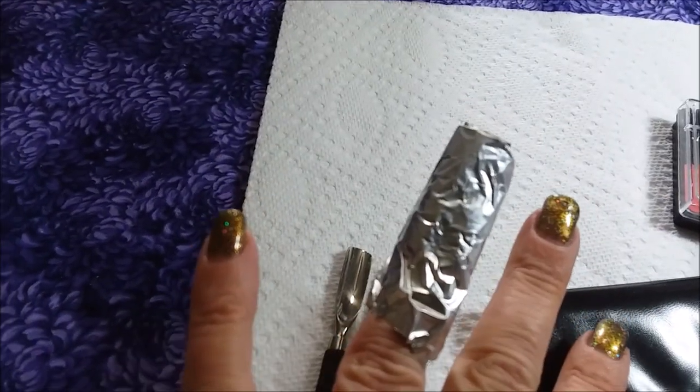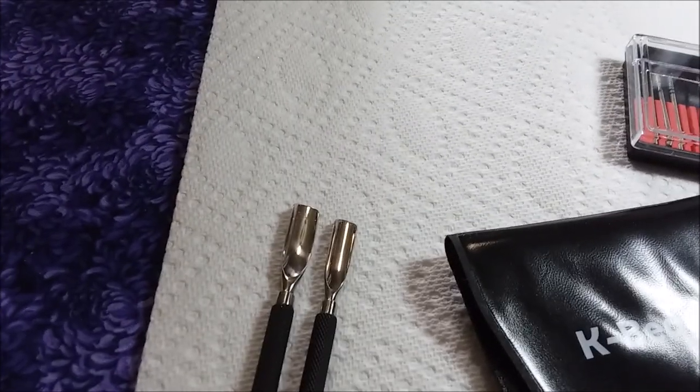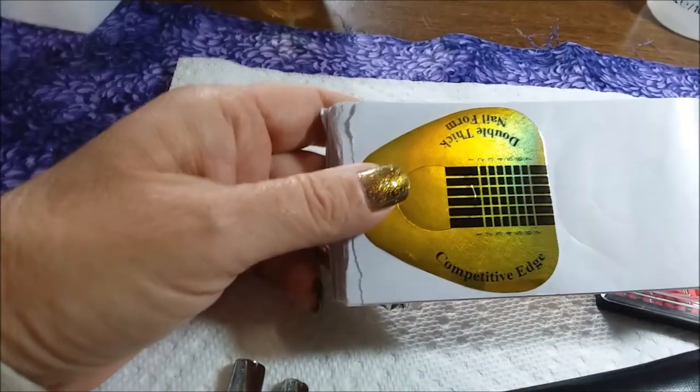Right now I'm soaking my nails. Bebe is going to attempt to do her first acrylic nail, and I'm going to try doing it on what they now call a form.